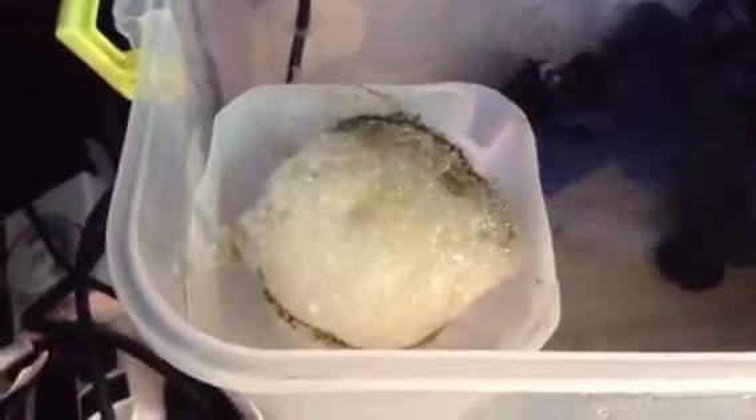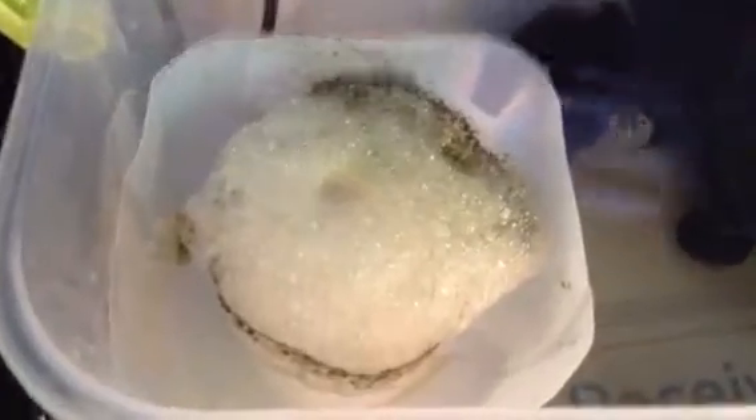Alright, so I'm going to show you how to make one of these protein skimmers. It's only been in there for about eight hours and it's skimming like crazy. I'm not sure how well this collection cup is going to work but I don't want to mess with it because it's skimming and getting nasty stuff out of the tank, so it's working for me. As you can see, it's pretty much just a water bottle and then another water bottle flipped upside down on top as the collection cup. I'm going to show you how to do that.